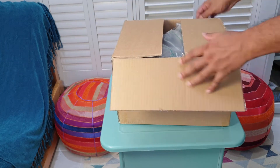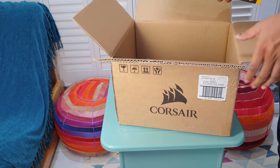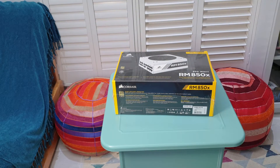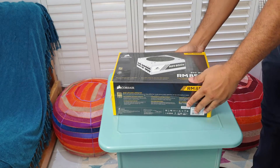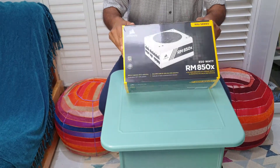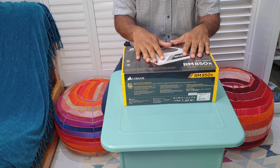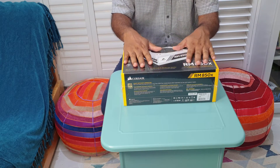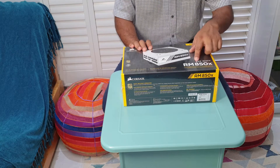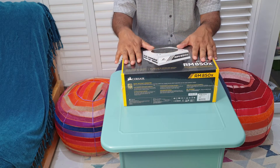I've already got it, comes in a load of packaging. Here you go — the RM850. The reason I'm buying this: I've got a 750 watt power supply that I got from Germany, which is sufficient for my system, but I'm slowly upgrading my graphics card and it requires a lot of power. This power supply is 850 watt and it's fully modular.